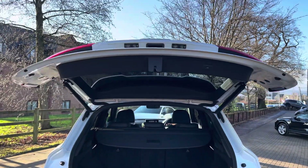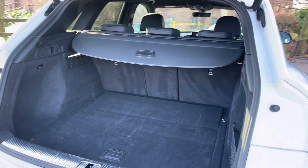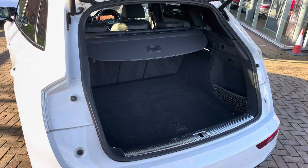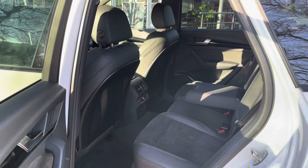Taking a look inside the boot, there's plenty of space for golf clubs, suitcases for a week away with the family, and pushchairs. Once those rear seats are folded you can get larger and longer items in the back such as a bike. You'll also notice there's practically no load lip, making it perfect for lifting heavier items, and it's very squared off too — perfect for larger boxes.